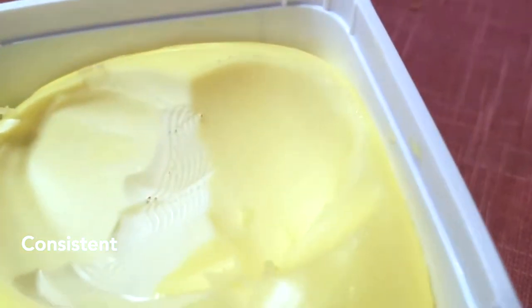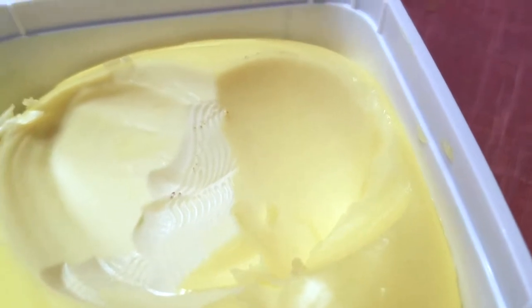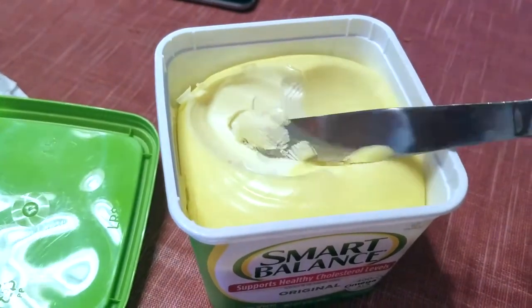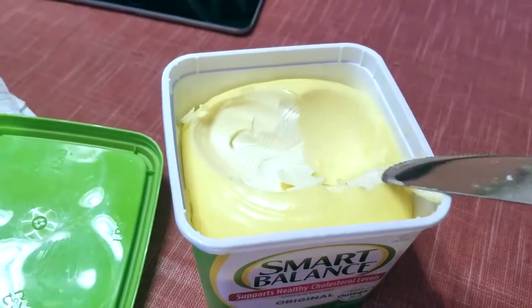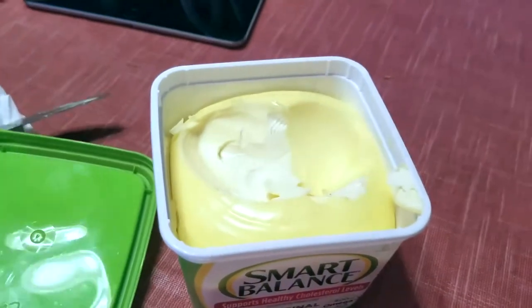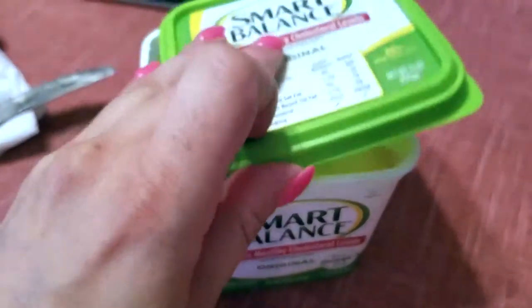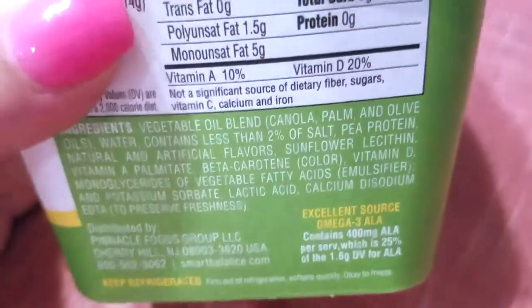You guys can see the consistency of it - the top will harden and turn a little bit yellow, but it's very easy to spread. See, it's very soft and comes out really easily. I'm not using this right now but I used it on my toast this morning and when I made an omelet for myself and my husband - it came out so good and it's not overly salty or anything like that.